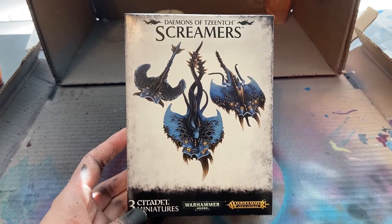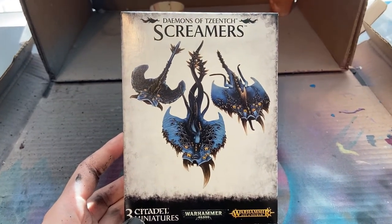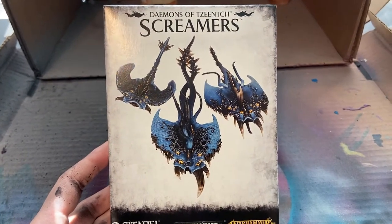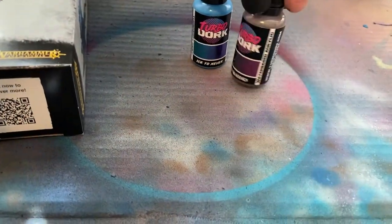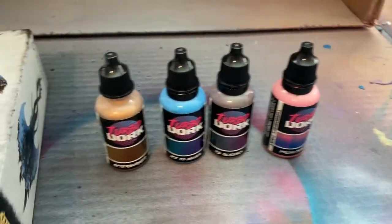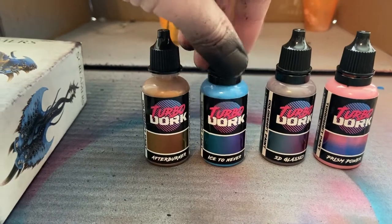I have 12 of these dudes that I'm painting up. I've already done four of them as test models, and I've decided to try out the Turbo Dork color shift paints on these. I thought they would look pretty cool on them. Since I have 12, I'm doing four different units of three.